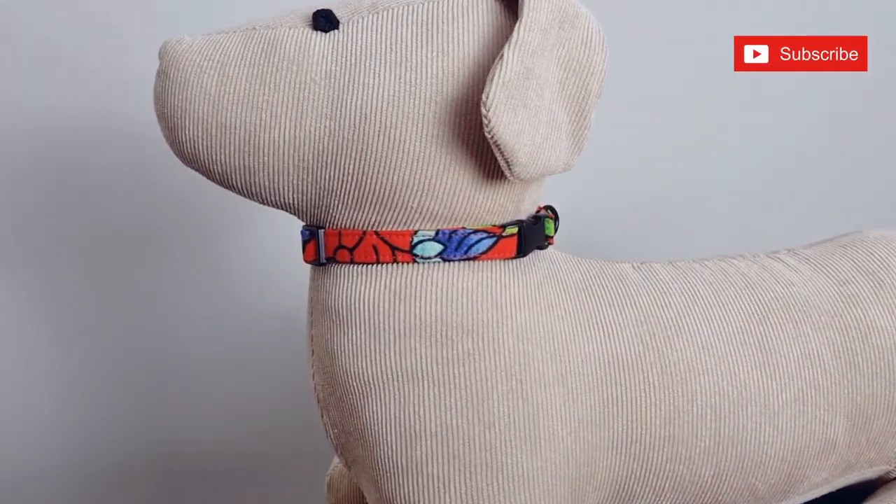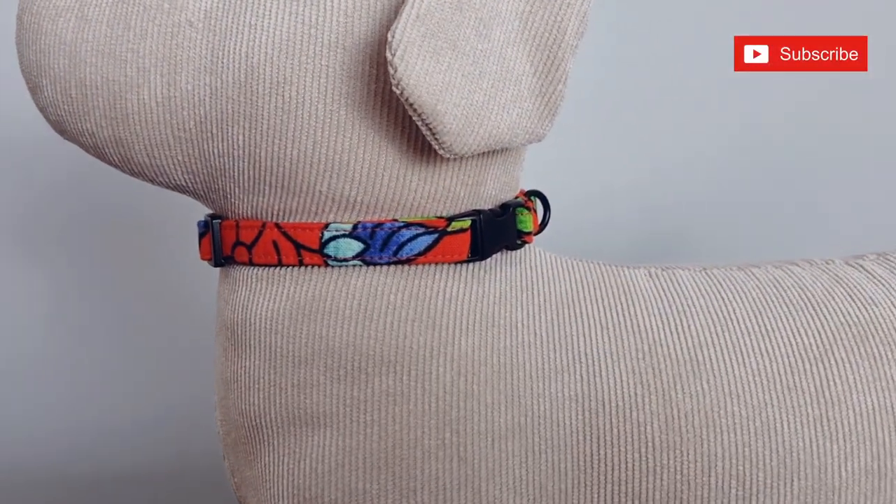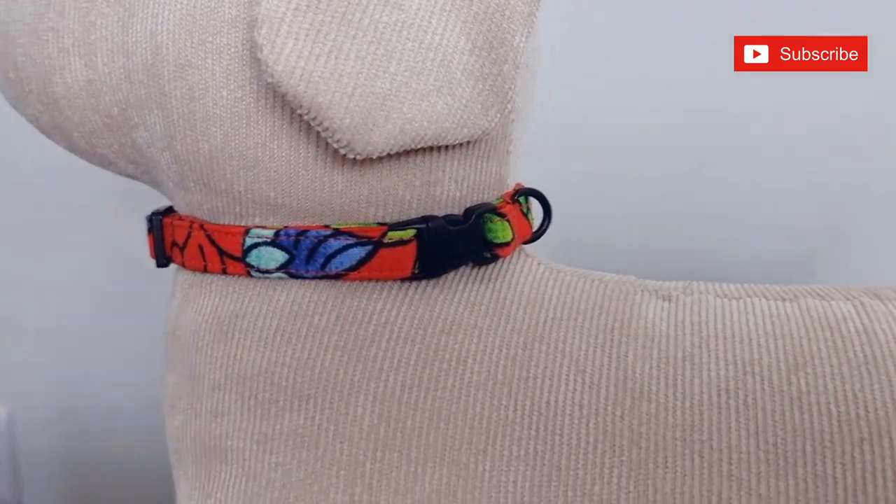Hi guys and welcome to my channel. My name is Buki. If you're new here, hi and welcome, and if you're old, welcome back.